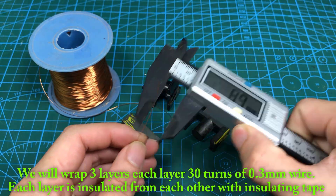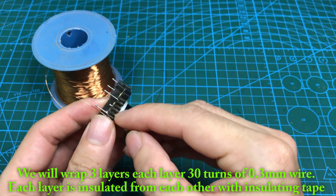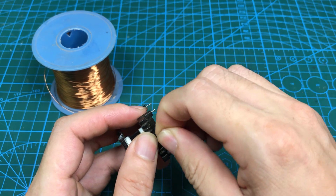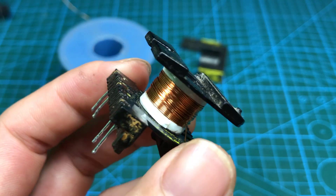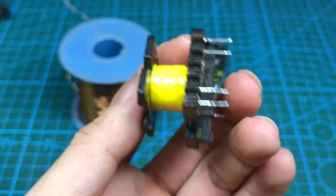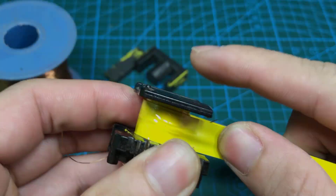We will wrap 3 layers, each layer 30 turns of 0.3mm wire. Each layer is insulated from each other with insulating tape. The first layer, second layer, third layer.